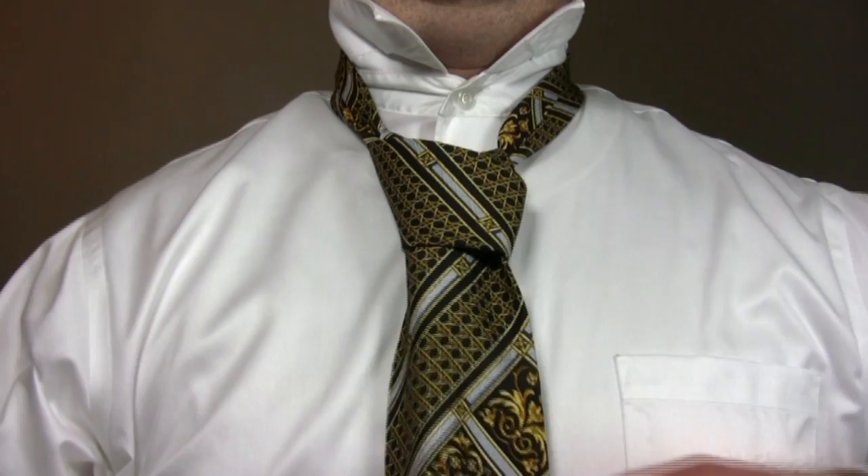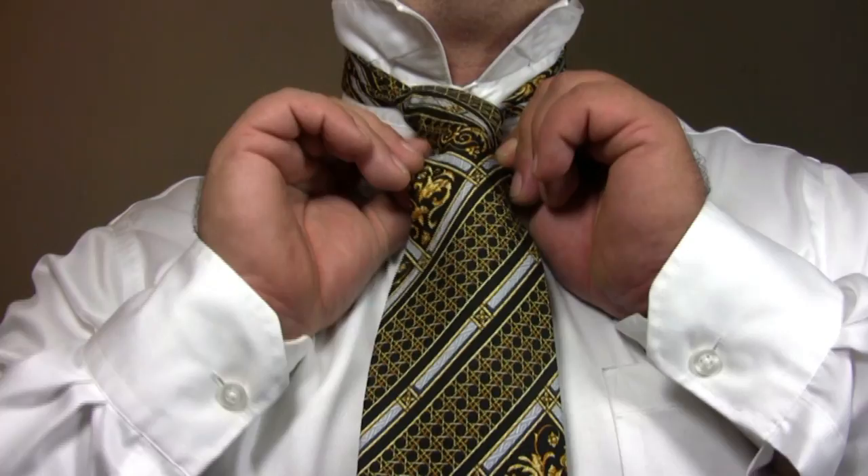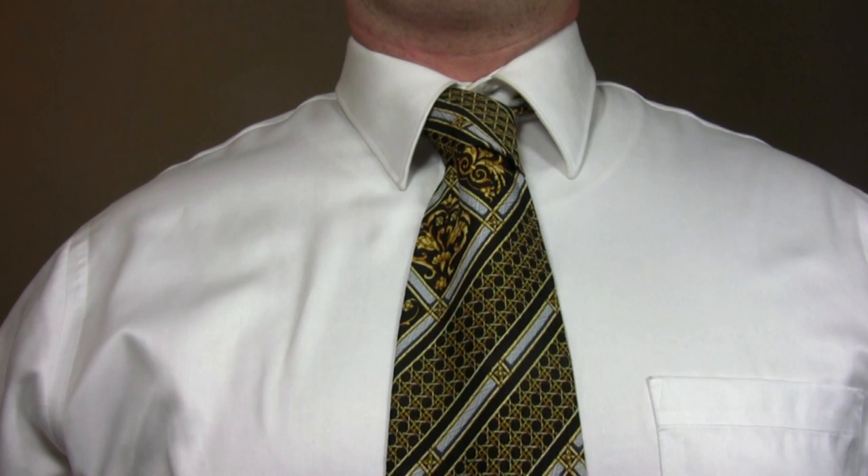Tighten the knot and slide it up to your neck. And there you have the star.